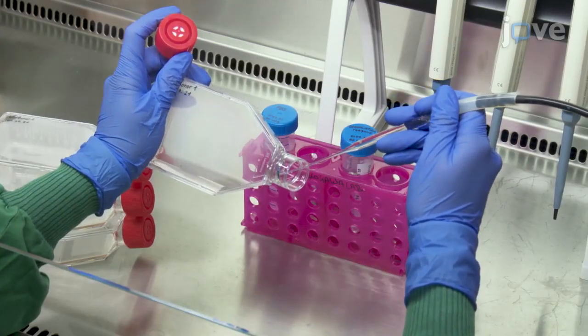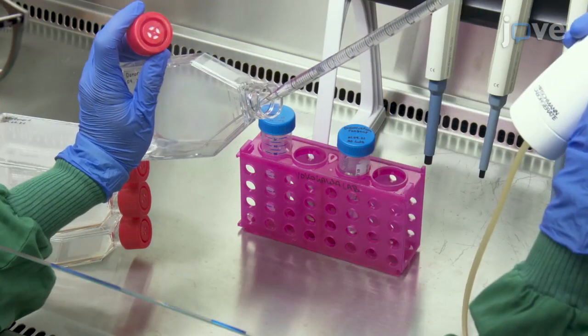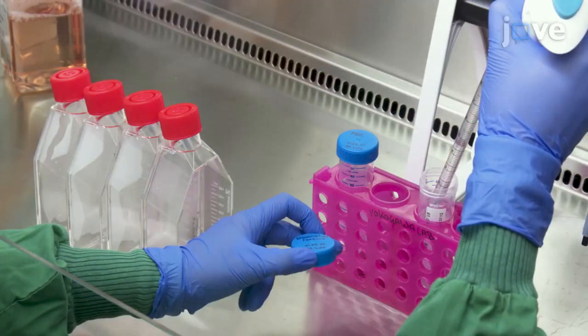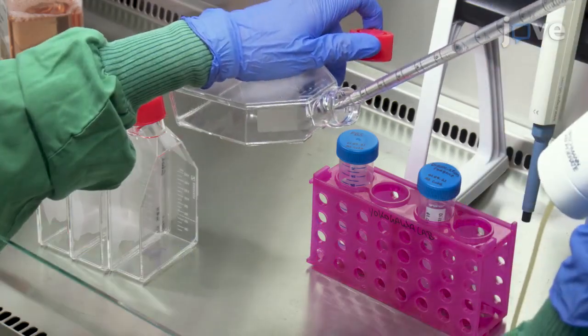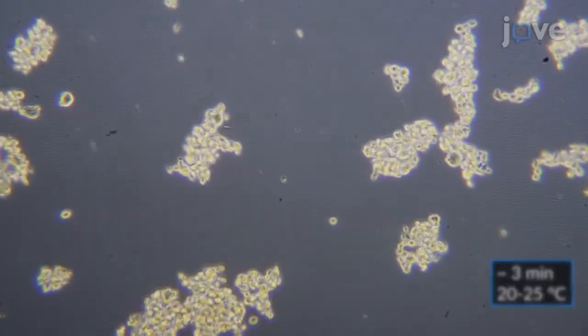After aspirating the medium from the cultured cells, wash cells with 6 milliliters of PBS and aspirate. Then add 6 milliliters of the cell dissociation reagent to the cells and incubate until the cell detachment is visible. Neutralize enzymatic activity.